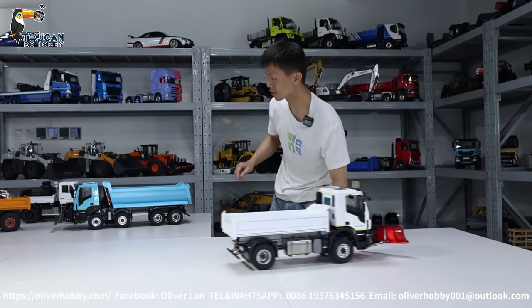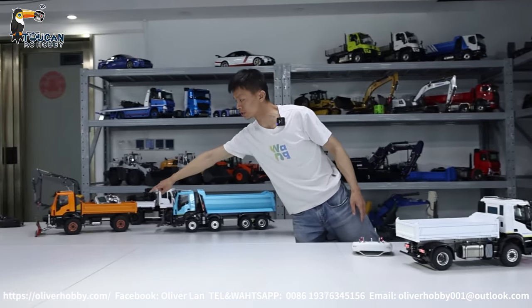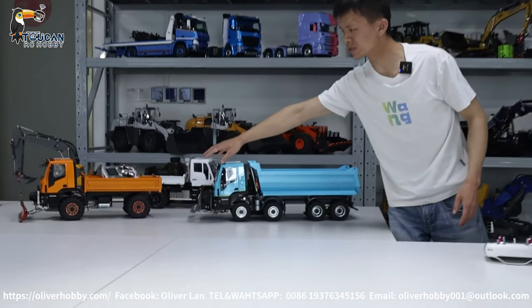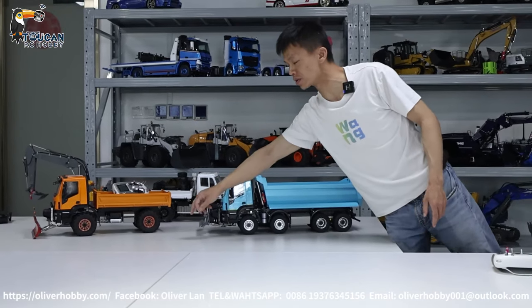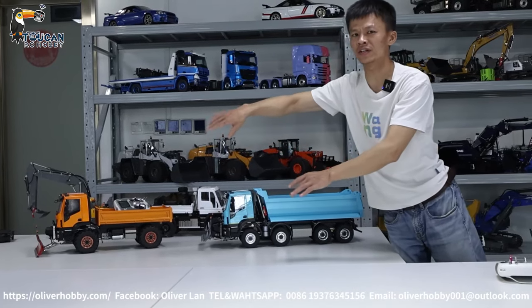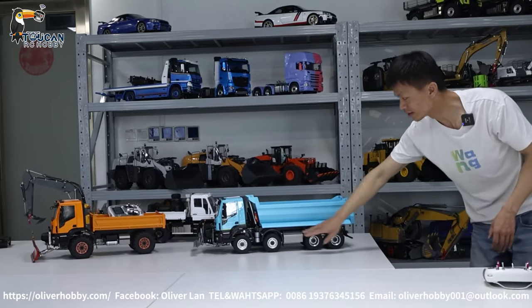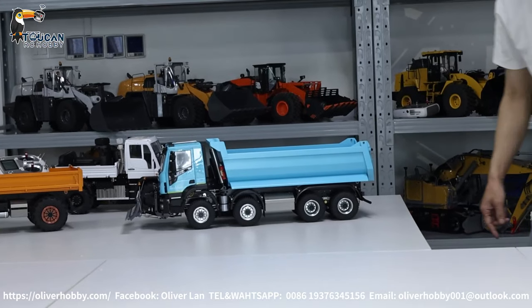Thank you for watching. And this one — we also have a different version with off-road tires. Actually, the off-road tires have higher clearance to the ground. So the blade — when tilting to the left — tilts a little left and right, and the right side will be taller. We'll show you in the next video. See you.